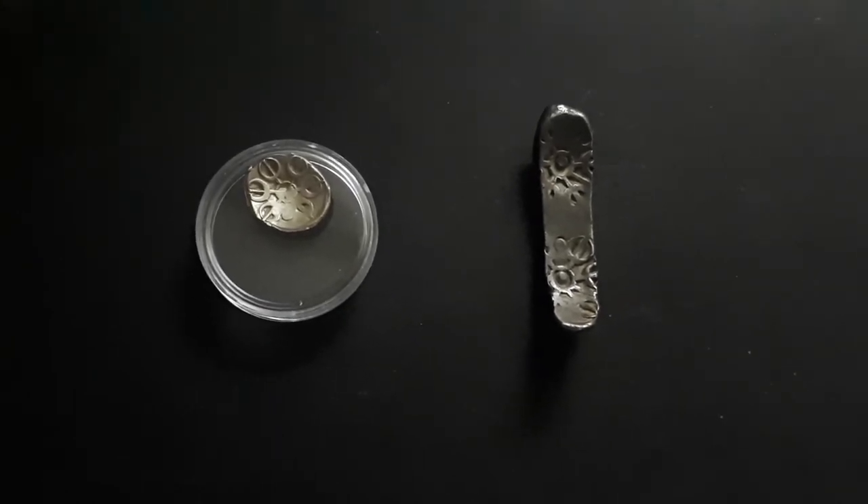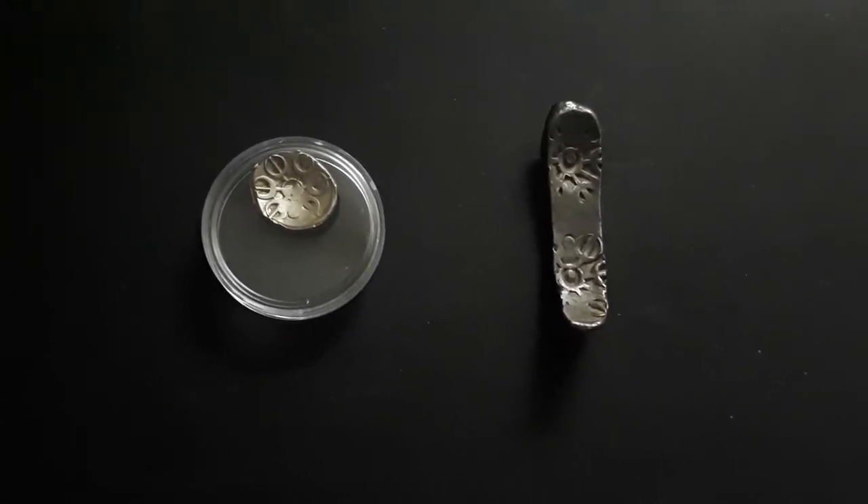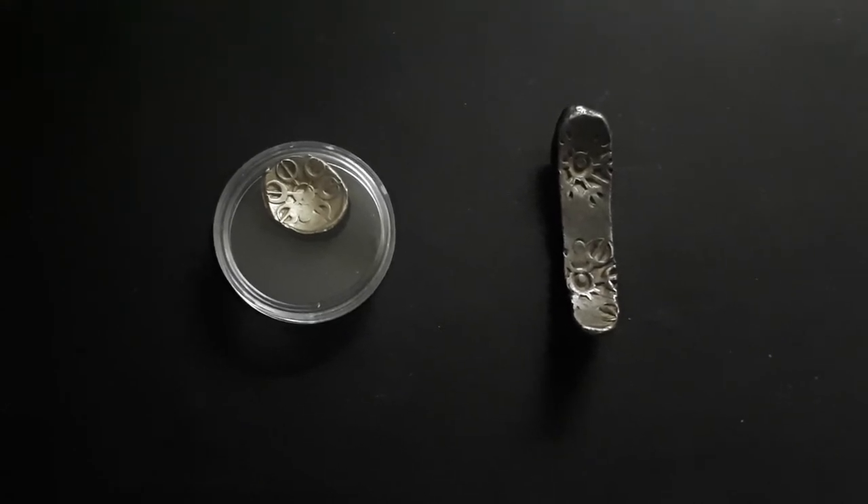The silver bent bar which you see is 100 Satmanas — so 100 manas, basically 1 Satmana.